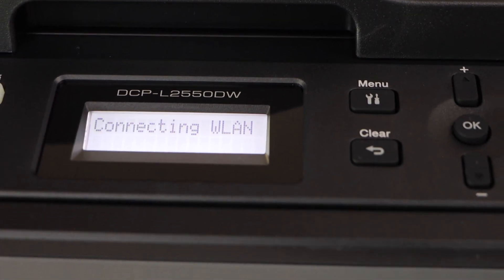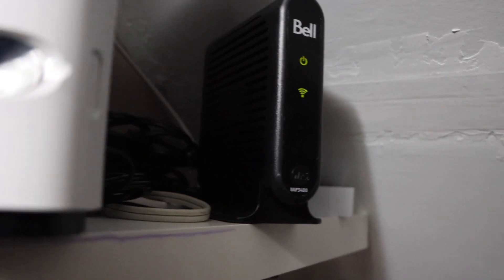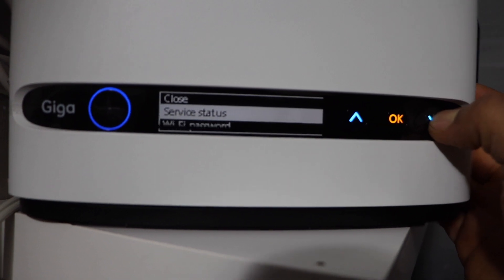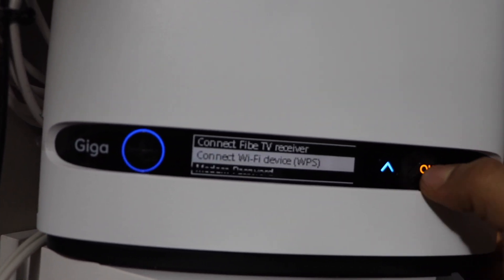Connecting to wireless network — go to the router and press and hold the WPS button for 3 seconds. If your router has a screen, you can scroll down and select 'Connect to wifi device WPS' and press OK.